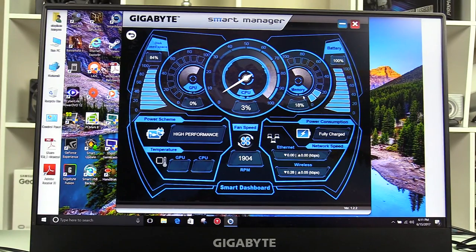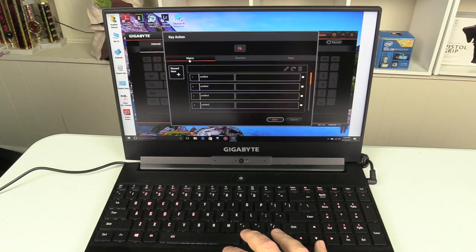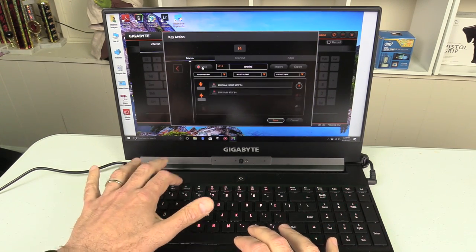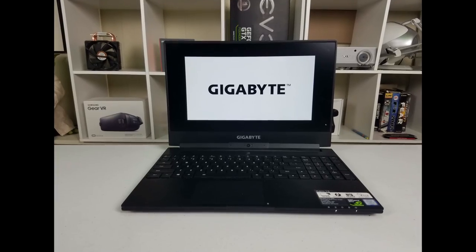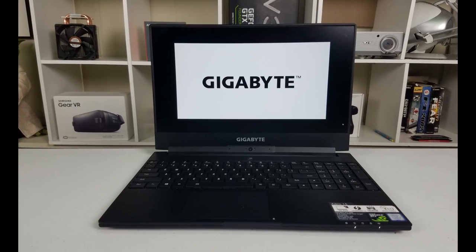In the Smart Dashboard you can see GPU clock, CPU clock, memory usage, power scheme, temperatures, fan speed, and network information — a very handy utility. You can use Gigabyte Fusion to create macros and alter the keyboard lighting. To create a macro: click the key you want to assign, press record new, click record, press the assign key, then move to apps and select the one you want. It would have been nice to have a dedicated macro row like on the Aorus, but they opted for a separate number pad instead. What do you guys think?